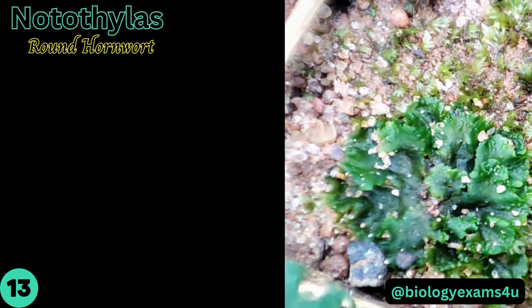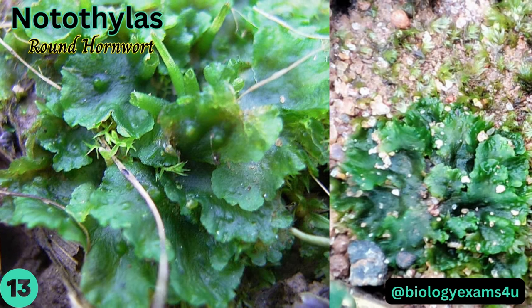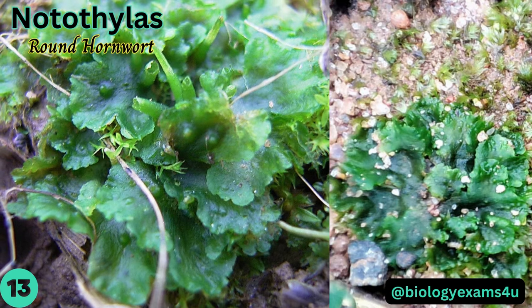Notothylas, also called round hornwort, is the smallest of all the hornworts, with a yellow-green, irregularly shaped gametophyte thallus often without a midrib.